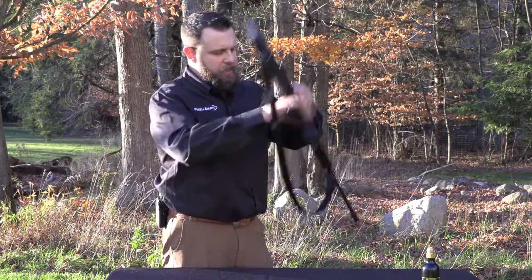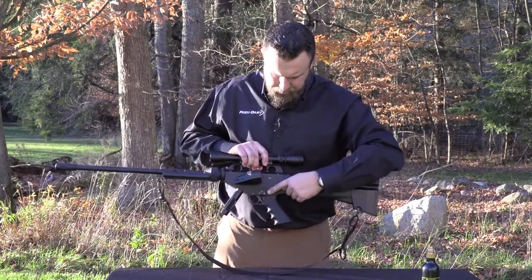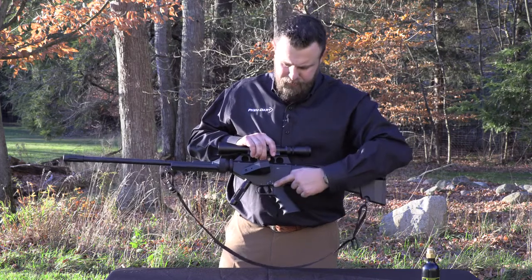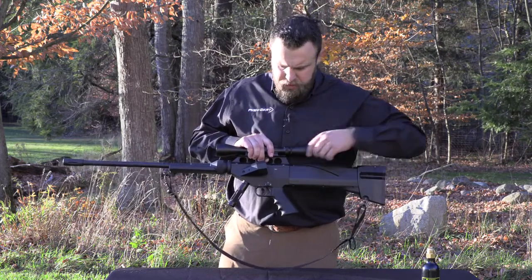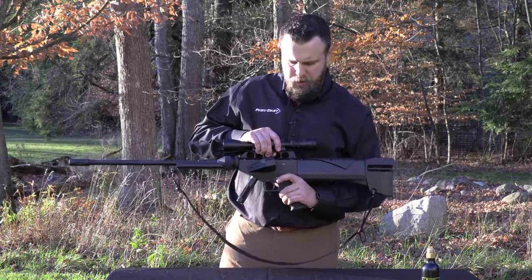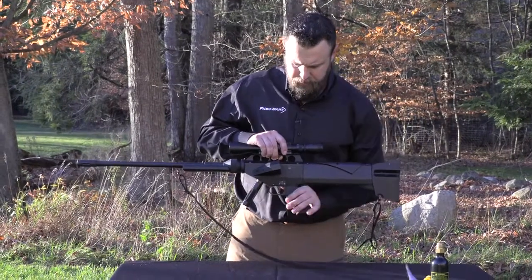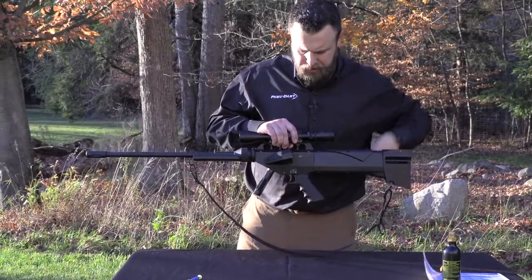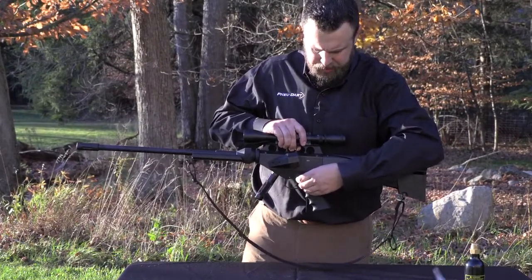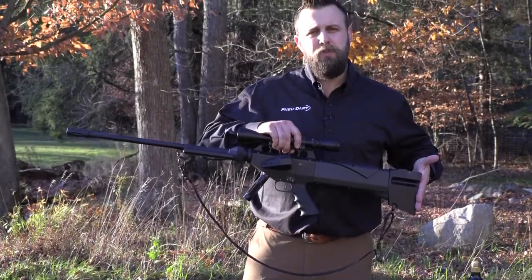This also has a very unique safety feature — we call it a triple safe. You'll notice we have SS, S, and F: super safe, safe, and fire. In the super safe position this standard toggle safety cannot be moved. By rotating the toggle a quarter turn forward, pushing the toggle to the gauge side of the projector, and then rotating another quarter turn forward, you're in the firing position.